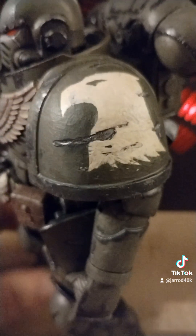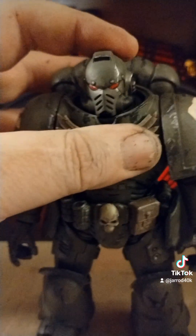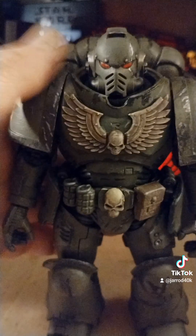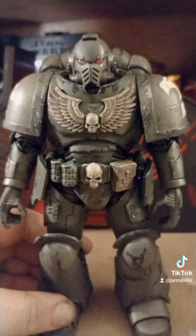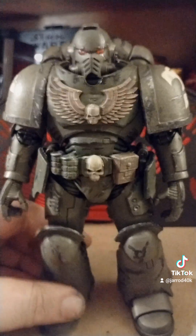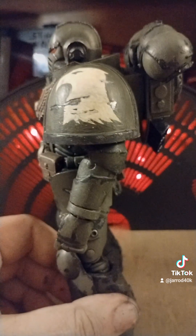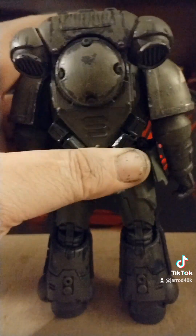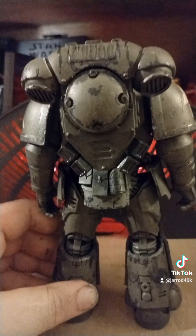I kind of wonder what else I should mark this guy up with maybe. I don't know. But that's where we are on that. I was thinking about putting one of those eagles back here, but I may just leave it alone.